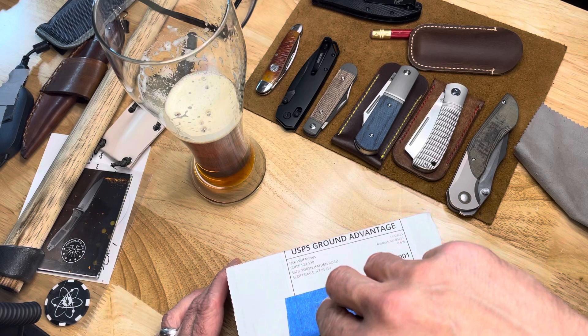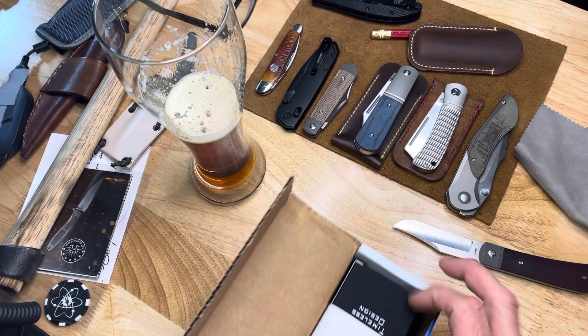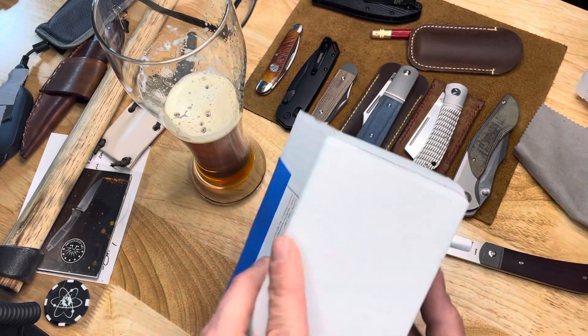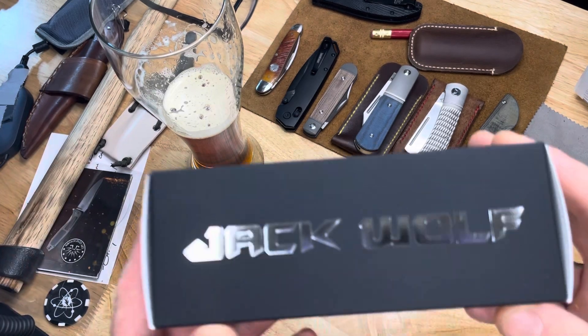This is a much-awaited Jack Wolf Knife. Enjoy, Kim. Thank you, Kim. And thank you, Ben, who sent this to me. I greatly appreciate this.